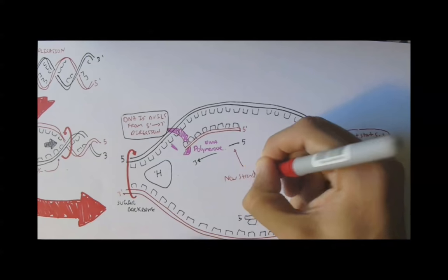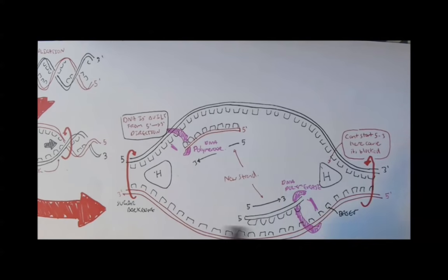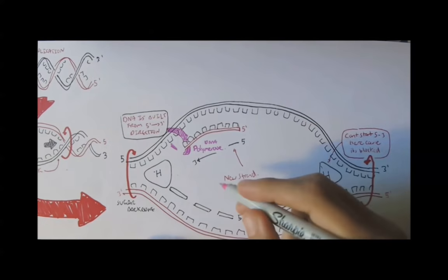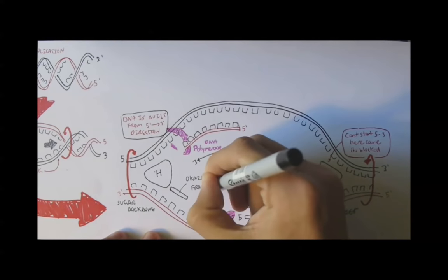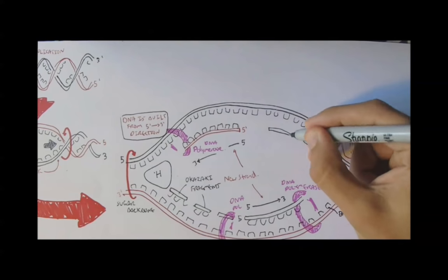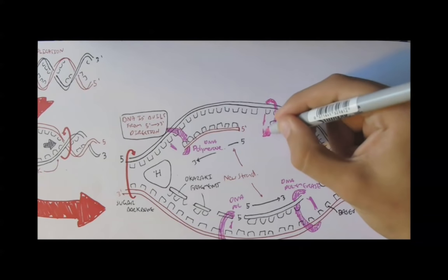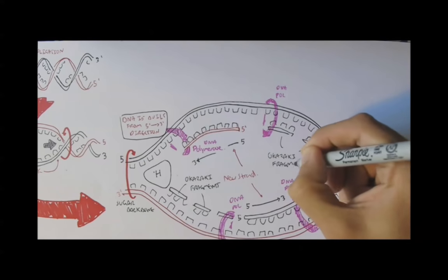How does DNA get built from where the H protein is, since the H protein is always moving? DNA is built in small fragments together with RNA. DNA polymerase builds these small DNA fragments, which are called Okazaki fragments. Polymerase builds DNA in small fragments, traveling back and forth in the area, and it is still being built from a 5' to 3' direction.